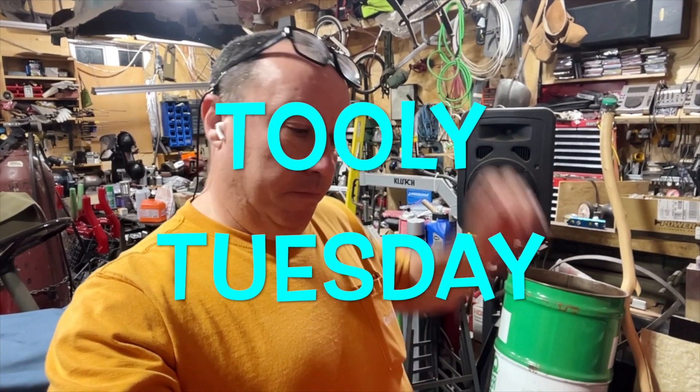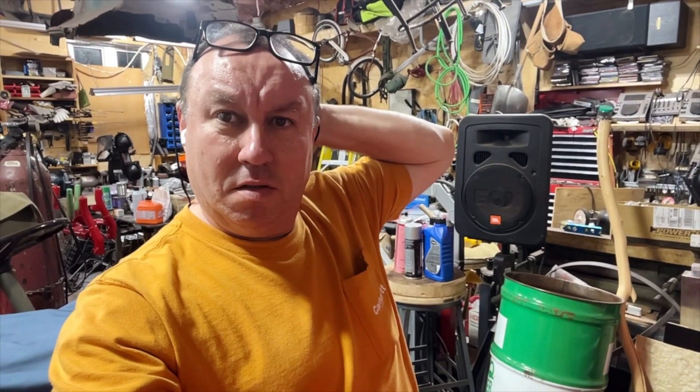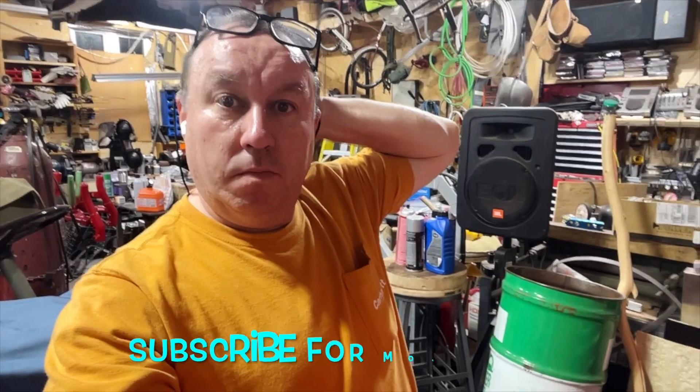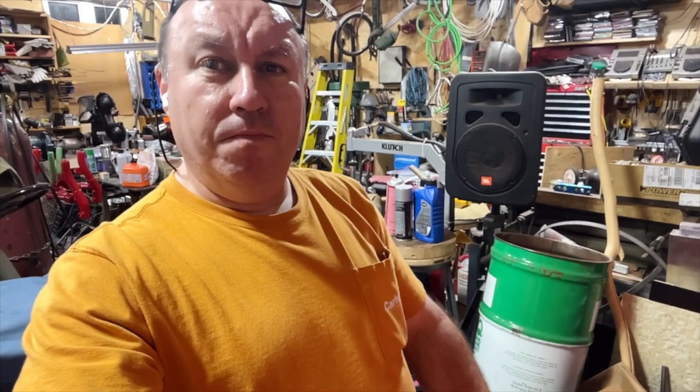Hello folks, it's me again. I'm doing a Toolie Tuesday — holding my phone in my hand because I forgot my camera mount at home. I'm going to show you my vice grip collection and do a vice grip video.